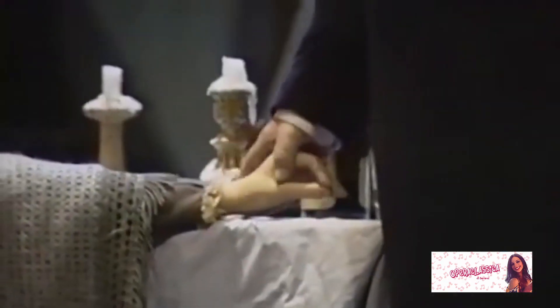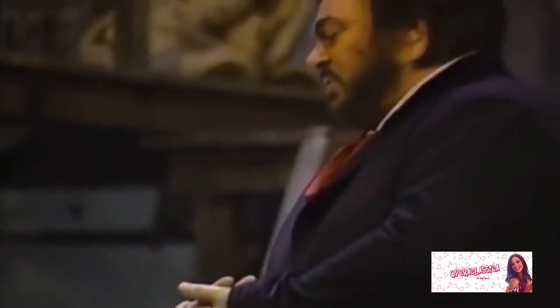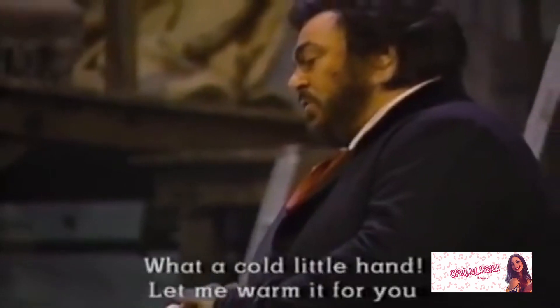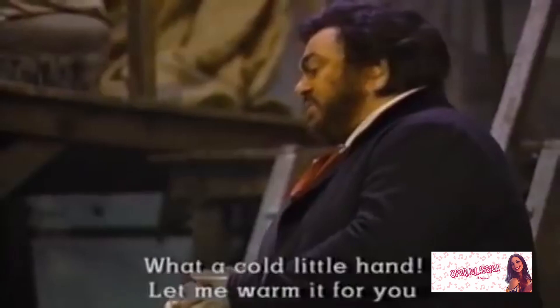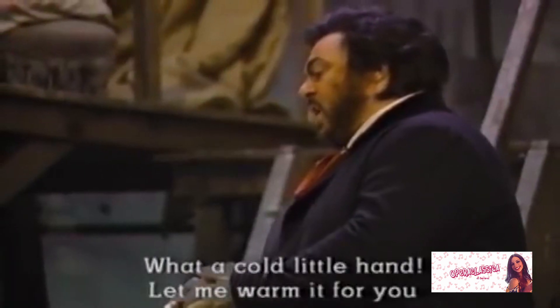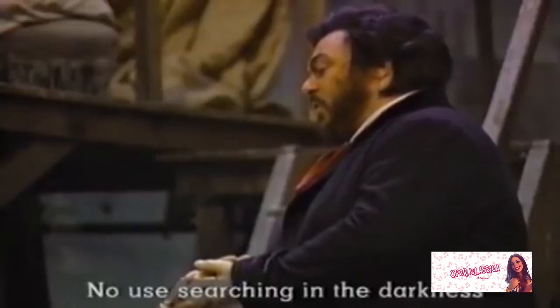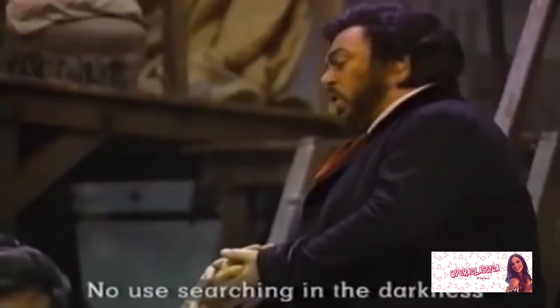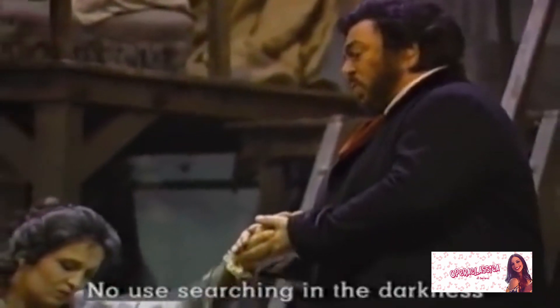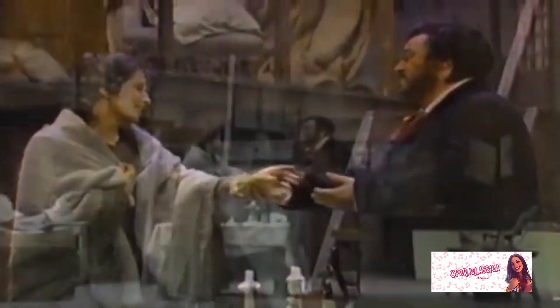Andiamo a metterli in forno a 180 gradi per 20 minuti. Prima di infornarli, vi do un'altra curiosità sulla Bohème di Giacomo Puccini. Puccini non andò a Parigi, al quartiere latino, per conoscere da vicino l'atmosfera della bohème di Murger — un ambiente di artisti liberi ma squattrinati. Sapeva che la bohème poteva esserci dovunque, a Parigi come a Milano o a Torre del Lago, e che contavano i sentimenti e i comportamenti dei personaggi. La scelta si rivelò esatta, anche per merito dei due librettisti, Illica e Giacosa, letterati con le carte in regola.